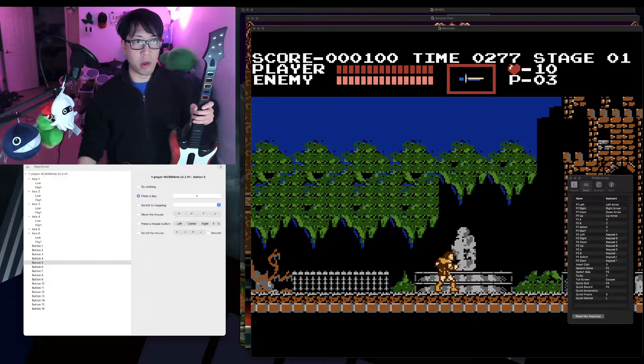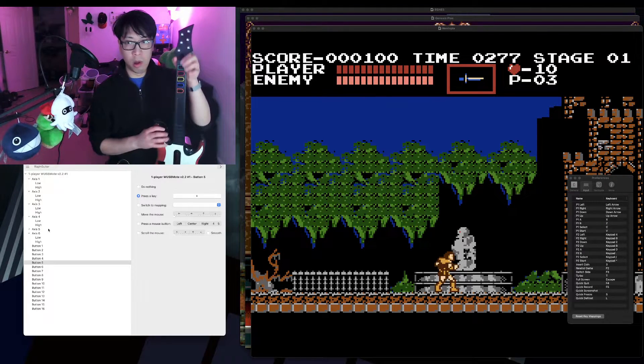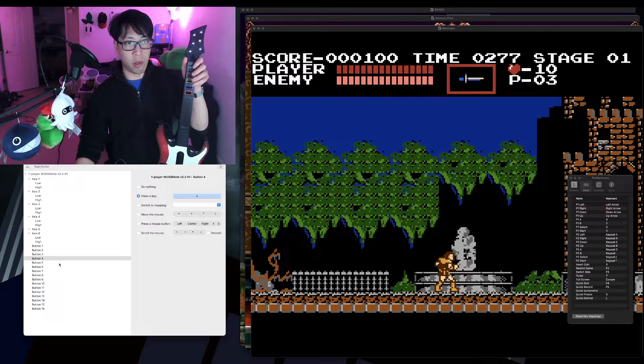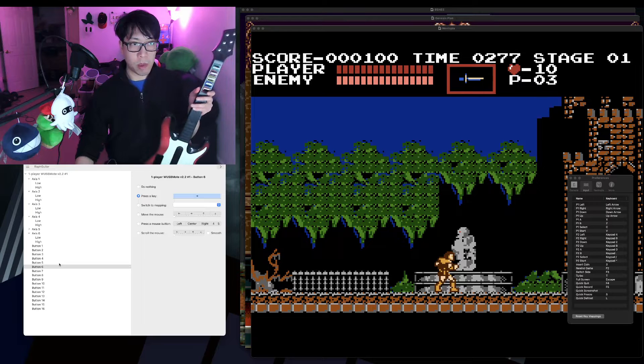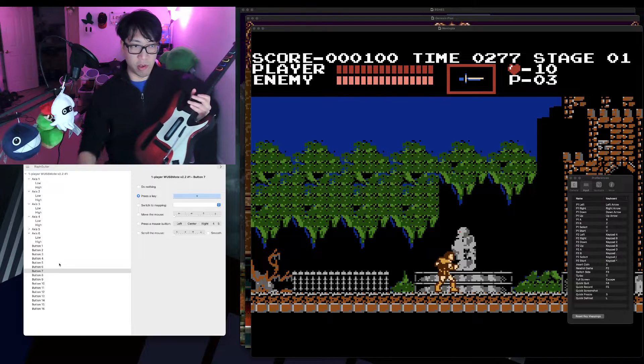You'll see over here where there was nothing before, now it says 'one player W USB mote 2.2 number one,' along with all the inputs for the Wii guitar. You'll notice that when I press the buttons on the guitar, Enjoyable highlights the corresponding input. The frets are buttons one through five, the strum bar up is button nine, strum bar down is button six, and plus and minus are buttons seven and eight.